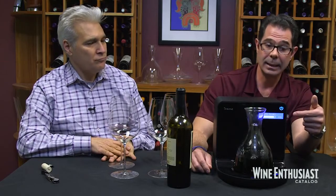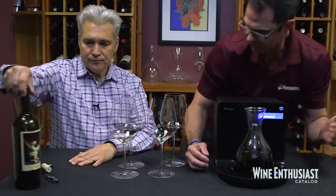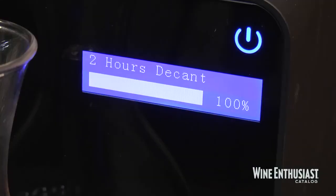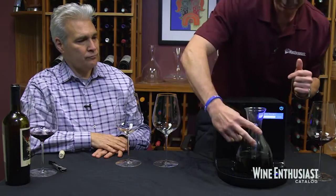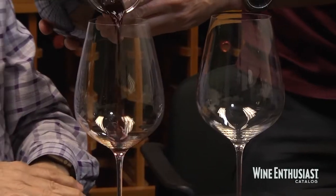The device will also show you where it is in the decanting process. I think we're probably about 95% done. So we'll get our second glasses ready for when The Prisoner is now ready to serve. You simply take the decanter off.